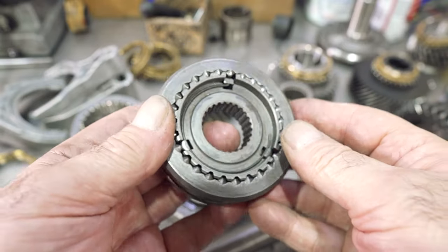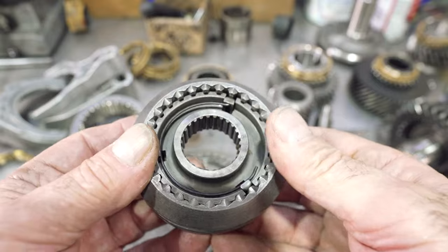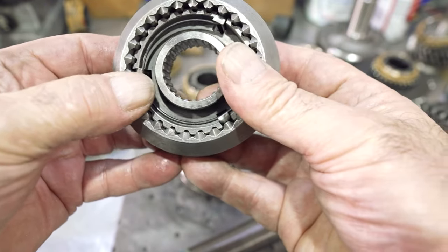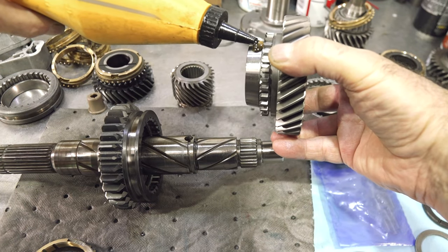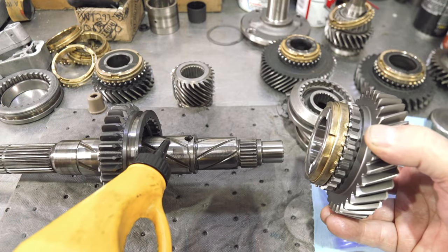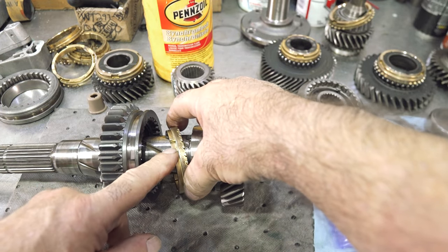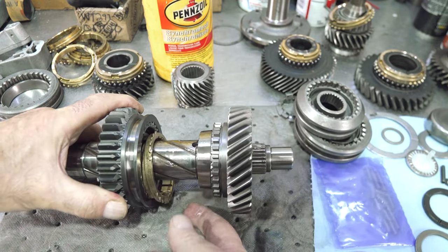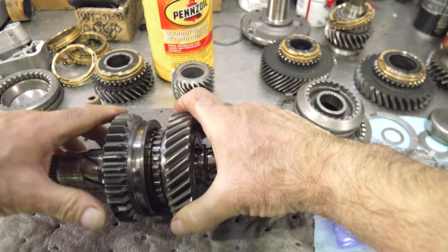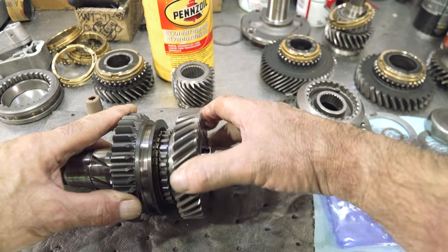Notice how these keys are positioned on the synchronizer assembly. I put a hook of the spring in here and you can see the way it wants to try to pull it around the key — that's why when we flip it, we put the hook in the opposite side. Also on the fifth speed assembly, there's a taper side to it that faces the protruding edge of the hub. I like to get all my assemblies set with keys and springs ready to go on the main shaft — that makes assembly a lot faster. I'll start by putting a little lubricant on the cone of the second speed gear, put the synchronizer ring on it, put a little lubricant on the main shaft, and slide the second gear in place. You want to make sure that you catch the slots of the rings within the keys.